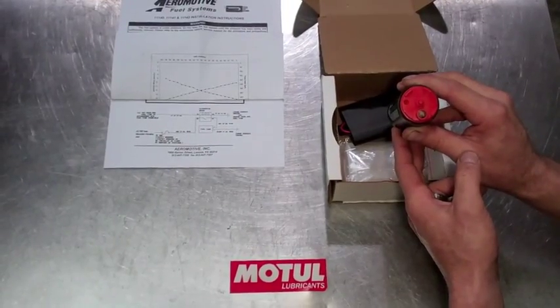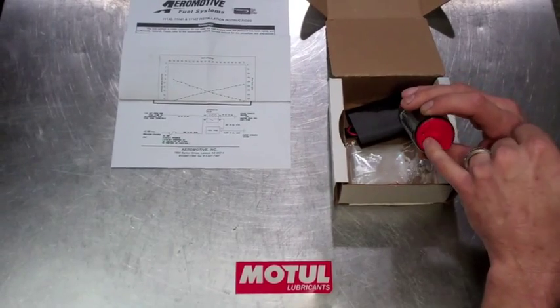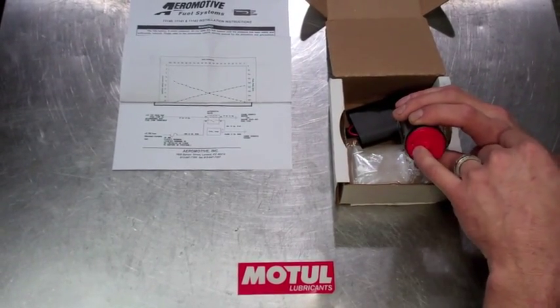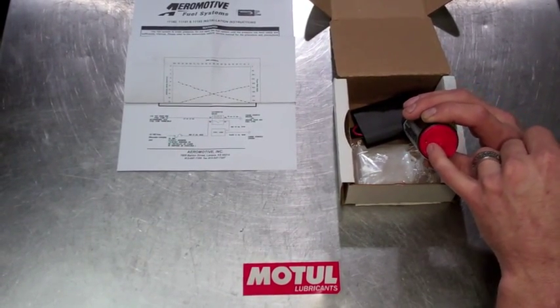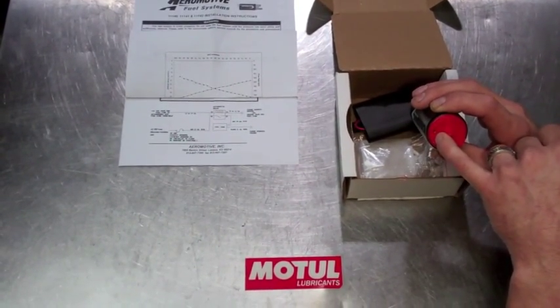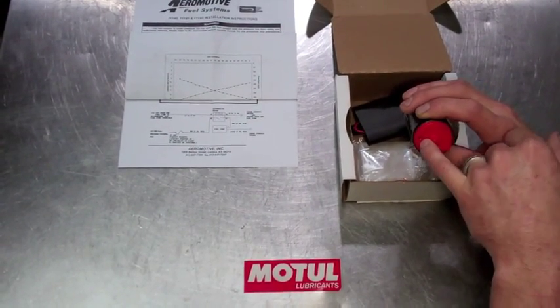The only other noticeable difference on the Aeromotive Stealth fuel pump is this vapor purge port. Aeromotive states that this must be clear on installation. This helps with priming of the pump, so be cautious to make sure nothing is blocking this vapor purge port.